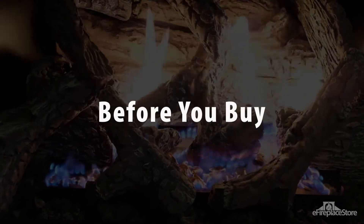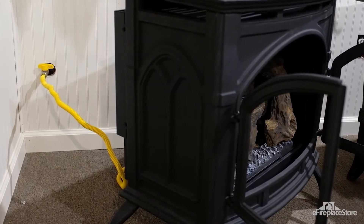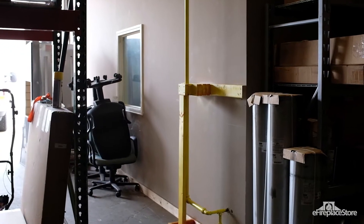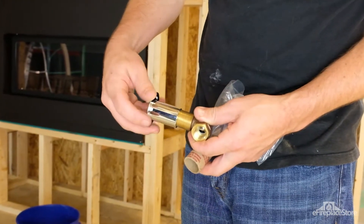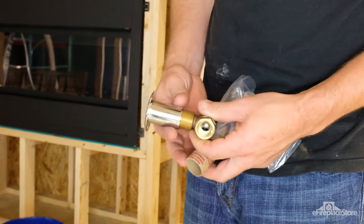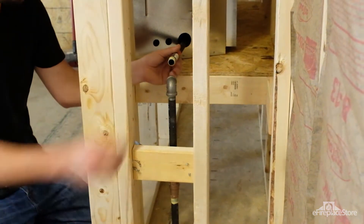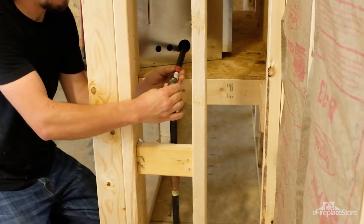What should you do before you buy a gas log set? Before purchasing fireplace gas logs, make sure your home has fuel gas service. Then check whether there's a working gas supply line running to your fireplace. If there's no gas line already run to your fireplace, contact your local utility company to find out what the requirements to have one installed are. If a gas line is already in place, have a plumber inspect it to ensure it's sound, even if you plan on installing the gas log set yourself.